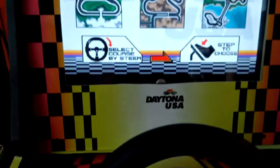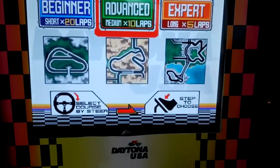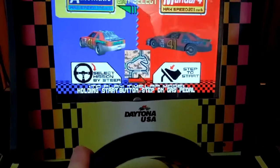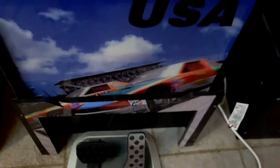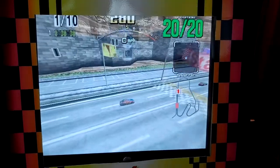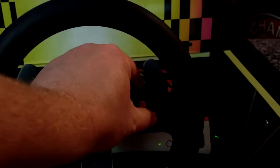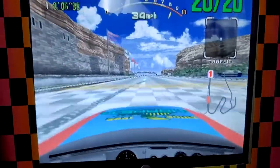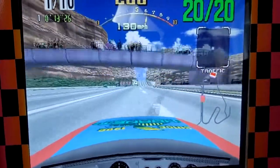Now let's take a look at some gameplay. You can see I have it all configured as close to official as I can make it. You step on the pedals just like you're supposed to on the arcade. I've got the buttons color-coordinated to change the view, just like in the actual arcade, because I wanted it to be as authentic and seamless as possible.